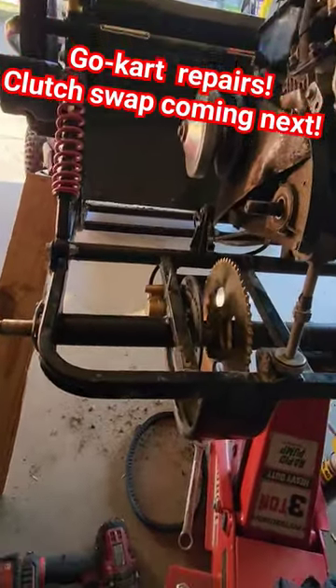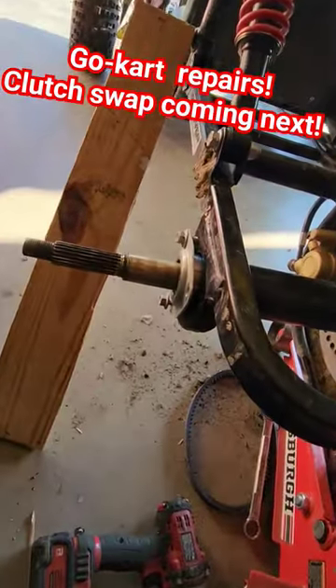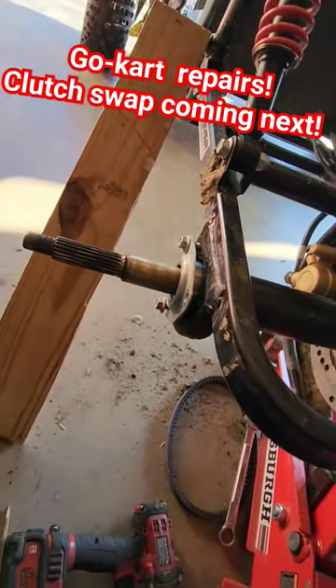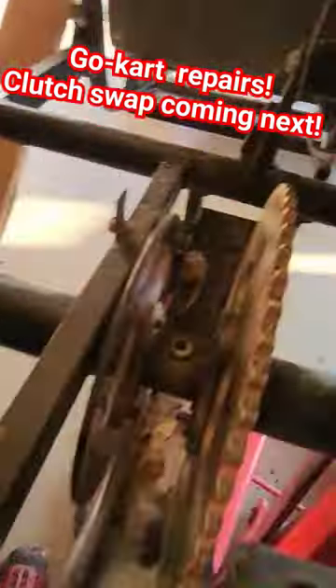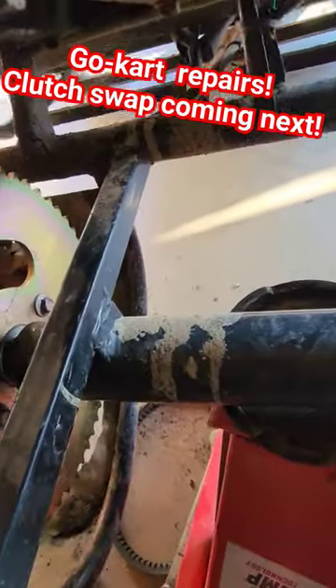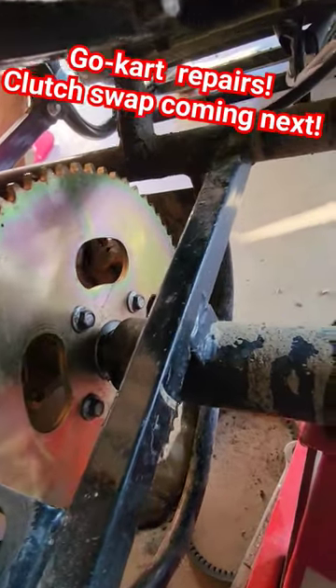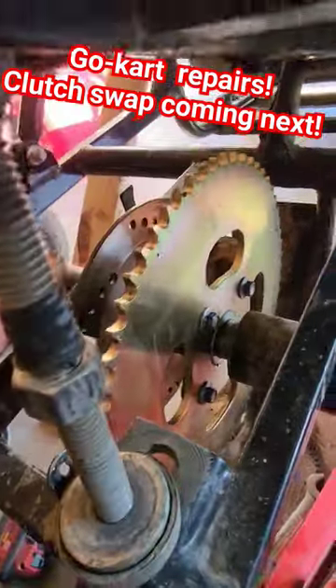Black Widow go-kart sprocket replacement. You need to take all your wheels off and take your bearing caps both off. There's a set screw in the middle. I would suggest taking your sprocket off before taking all the actual stuff out.